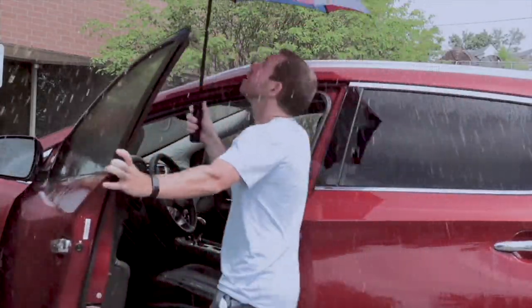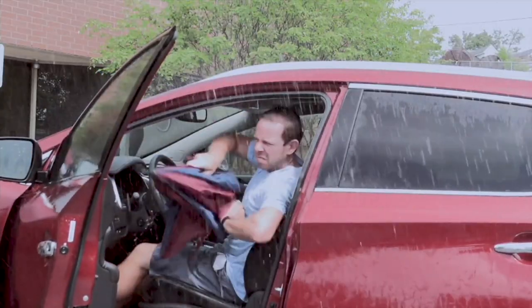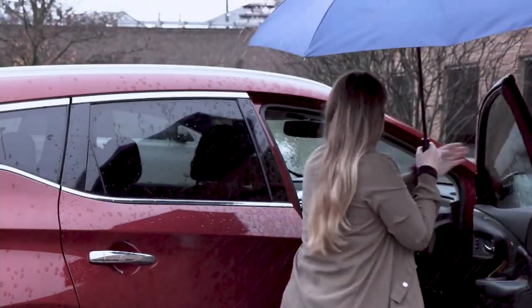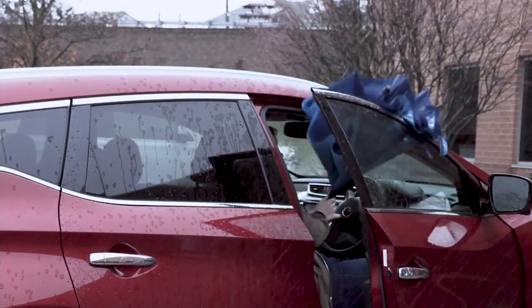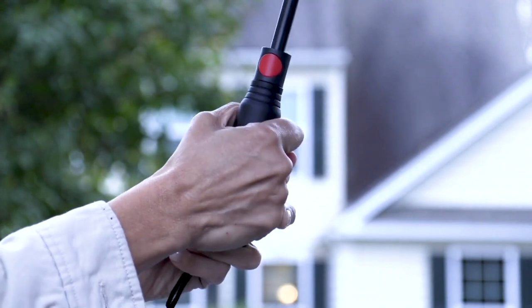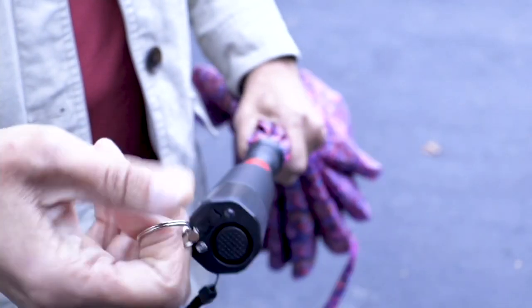It's pouring here because we've got a Nor'easter barreling down on us. But here's the thing — umbrellas were made not properly from the very beginning, because the water still poured in on you when you went into your car. The reverse umbrella changed the way we think about umbrellas.